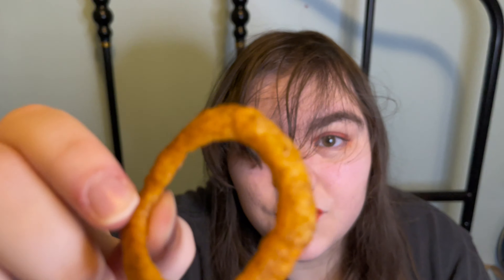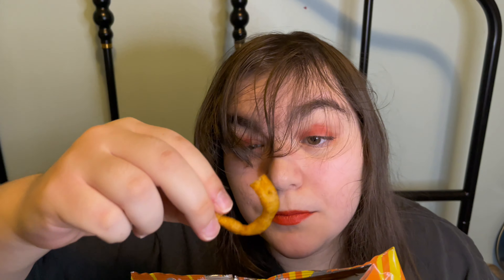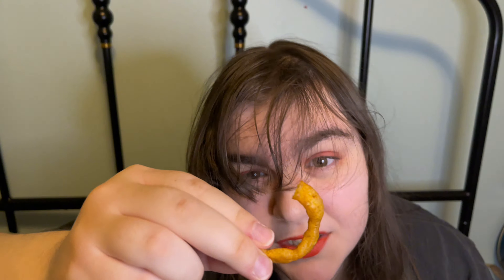The ramen flavored Funyun? Initially, the Funyun itself isn't too strong. There isn't a lot of kick of spice to it. But overall, this is pretty good.